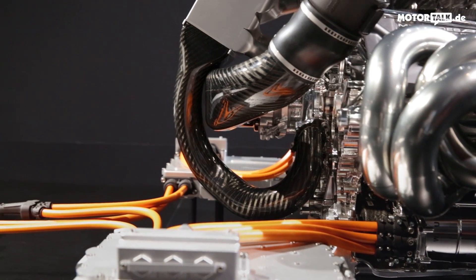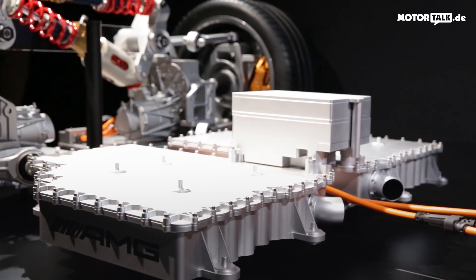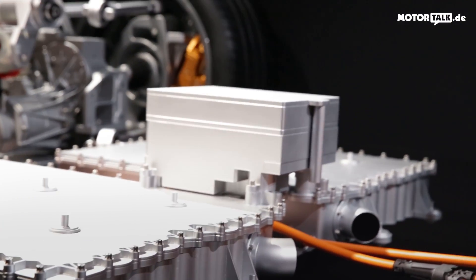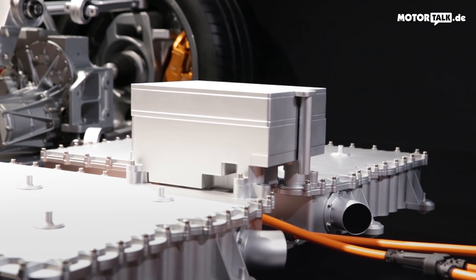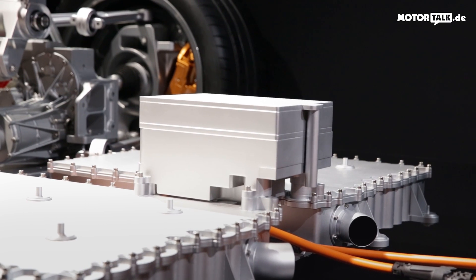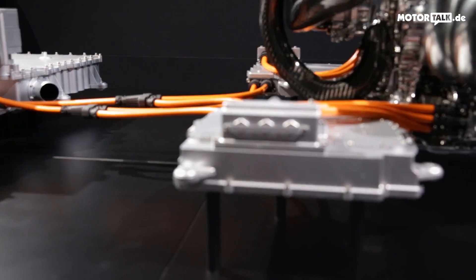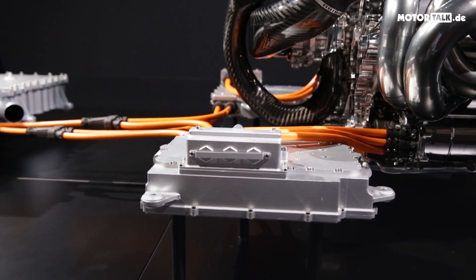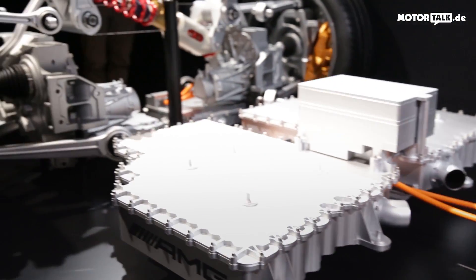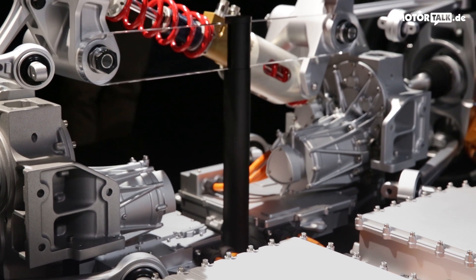The little box on top of the battery is the DC-DC converter — it transfers the 800 volts down to 12 volts or whatever voltage is needed on the system. These little silver boxes around here are inverters: power electronics that control the electric motors and tell them what to do.